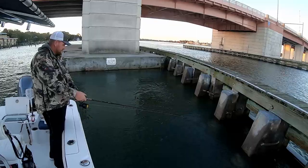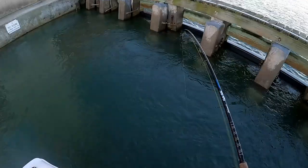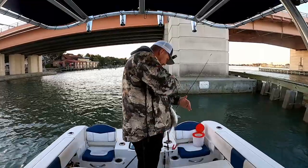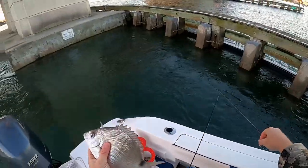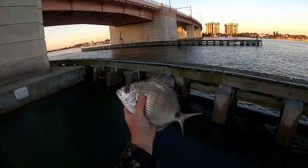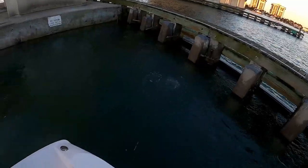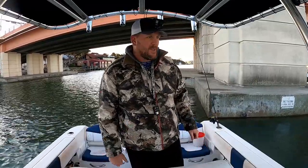Got something nibbling — got him! Oh, freaking pinfish! Got him right under the jaw — a spot tail pinfish. I've been catching a lot of these lately. If I'm going to keep these I'll let them get a little bigger, but they're pretty good eating, they just have a lot of pin bones. These pinfish keep tearing up my sand fleas so we're going to keep moving and see if we can find some sheepshead.